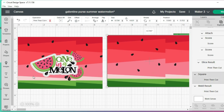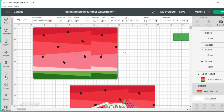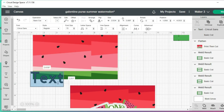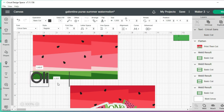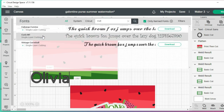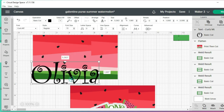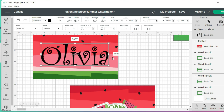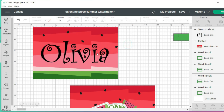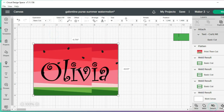I wanted to add a name, so I'll slide this down and insert text. There's a special font I wanted to use called Curl. I'll change the color to black — I thought that would be super cute. Let me make sure everything looks good, then I'll select this, Attach, and Flatten.